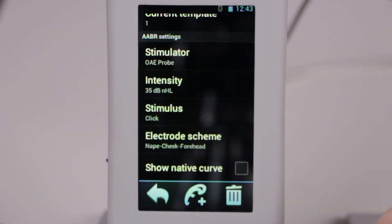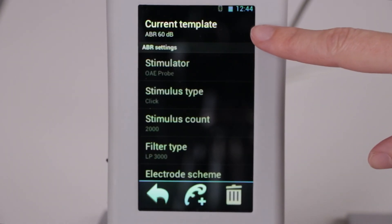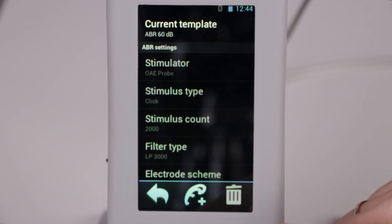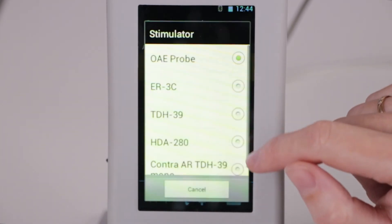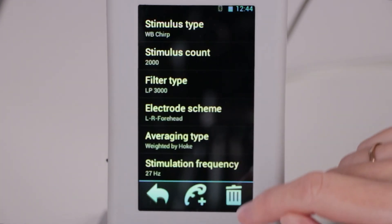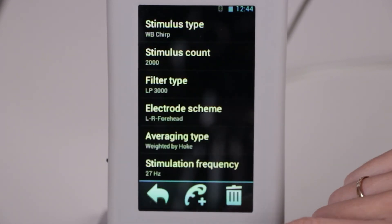This is especially relevant for small babies. You can also click here if you want to watch the native curves to estimate the quality of signal during acquisition. In the ABR settings we have one default template and you can see all the parameters. If you want to change something, create a new one. In a custom template you can change the type of stimulator, stimulus type, stimulus count, and so on. You can also choose different types of averaging and stimulation frequency. After you've finished the setup, go to the main menu.